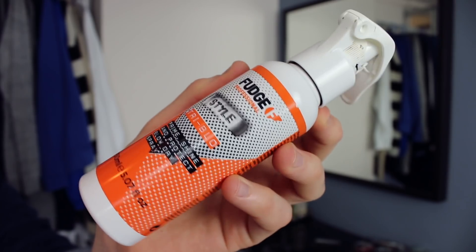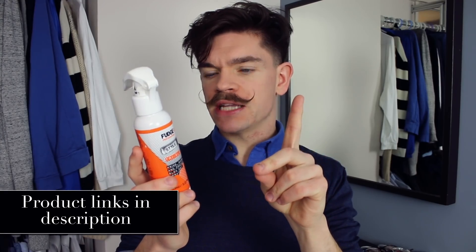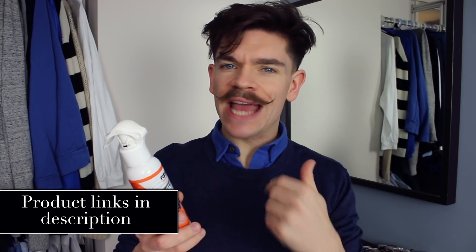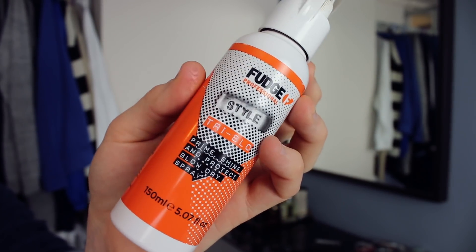There are a few things you're going to need for this. The first one is a blow dry spray. I'm using Fudge Tri-Blow — you don't have to use this one, but I like it because it has heat protectant up to around 235-250 degrees, it's great for shine, it protects, and it helps to build that shape in. But you can use any blow dry spray. Don't use a sea salt spray or anything with too much texture — you want something that's just going to help to prep the hair.